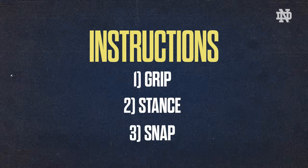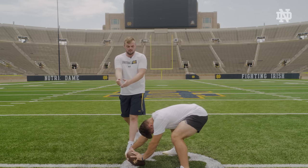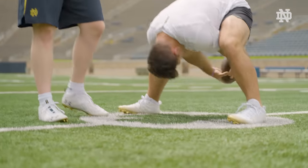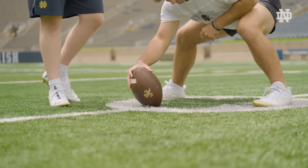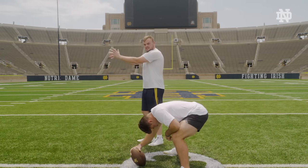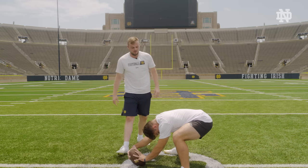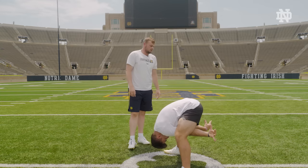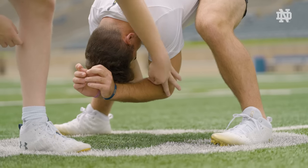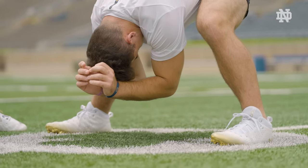So we have the stance, we have the grip — now it's time to put it all together. We are not going to drag the football, and we're not going to lift up high because that's a waste of movement and the helmet will hit you in the head. What we want to do is get a bend in our elbow. Reno's going to go through it slow — a nice bend in the elbow all the way through. This allows a whip, and that is where speed, accuracy, and spiral come from. Those three things are very vital to long snapping.